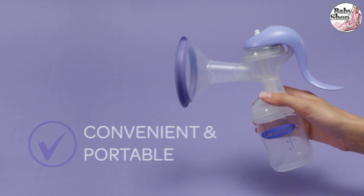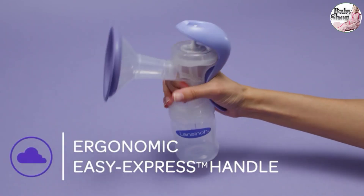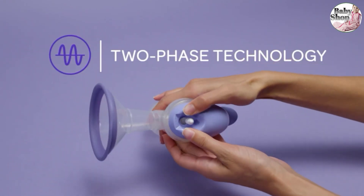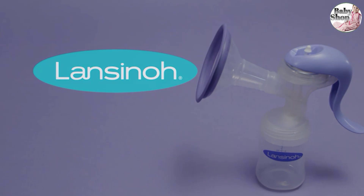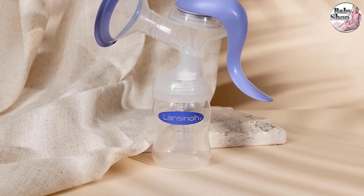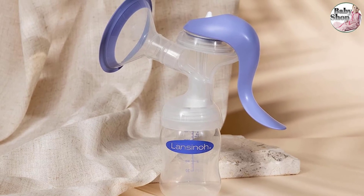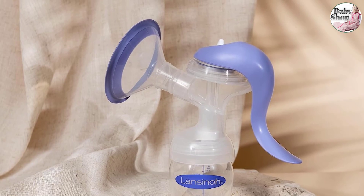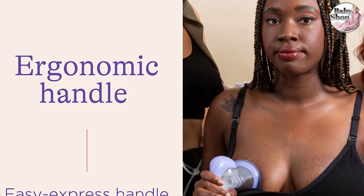Number three: Lansinoh Manual Breast Pump. The Lansinoh manual breast pump's easy express handle is particularly comfortable for new moms to grasp, and comes with two flange sizes for different body shapes. Its two different modes help you get milk flowing and ease the process of pumping. The pump comes with everything you need to store excess milk and a natural wave slow-flow nipple for baby that mimics their natural breastfeeding experience.